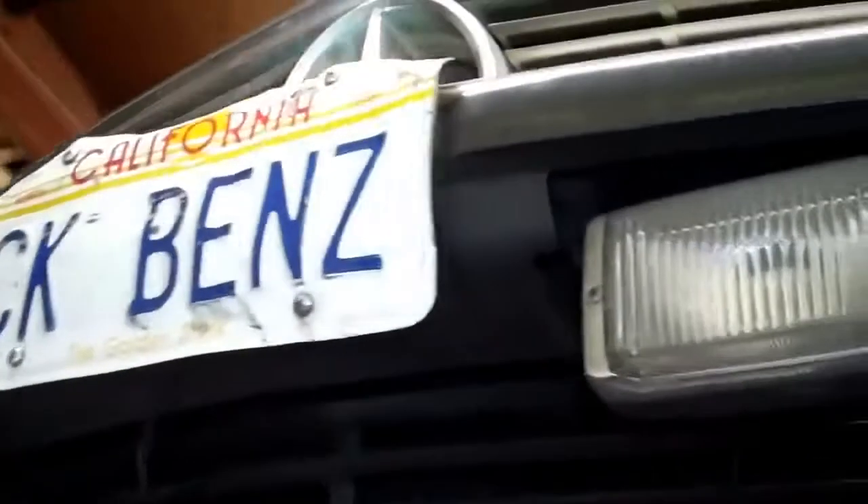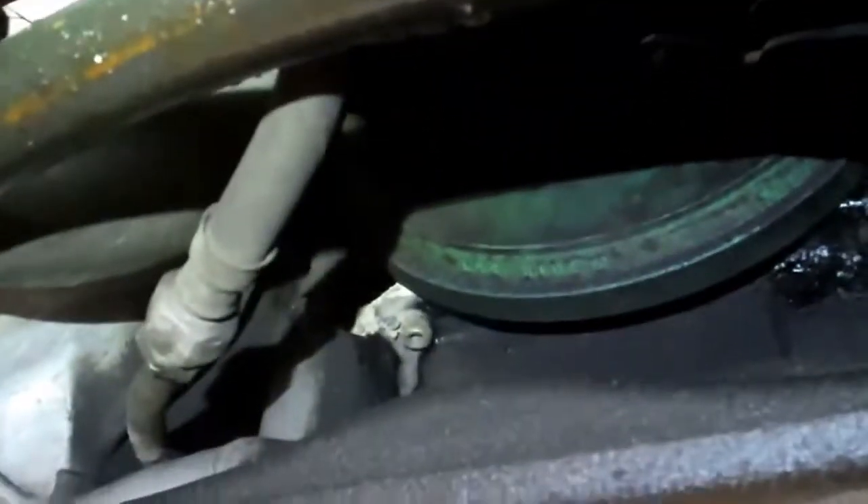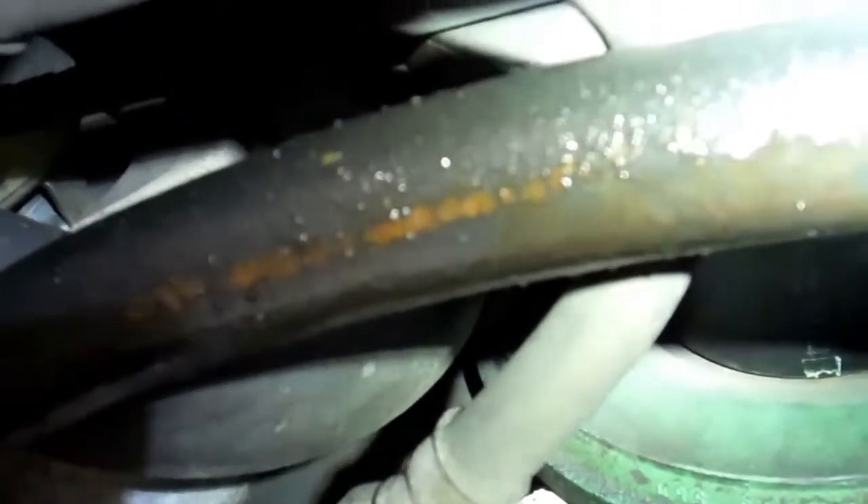Hey Steve, I got your car here on the hoist. I wanted to point out this transmission cooler hose — the hose has some cracks in it and it should be replaced. It's the original hose and needs to be updated to the new style. These trans cooler hoses typically either start leaking and go bad, or a belt breaks and damages the hose itself. The one on the left side is actually leaking — it's got some wetness to it.